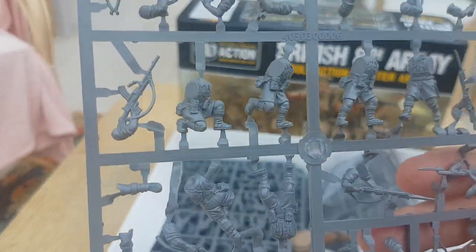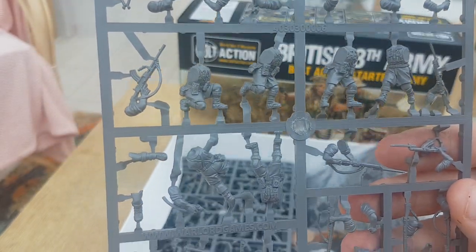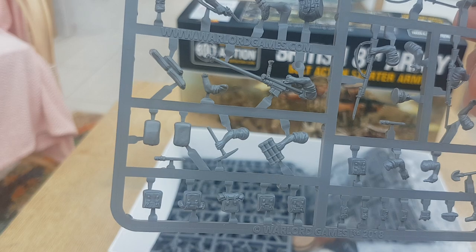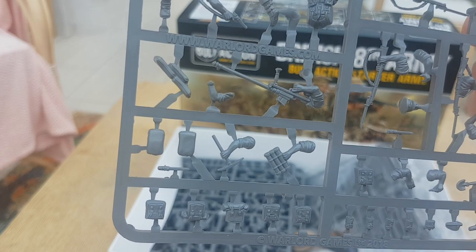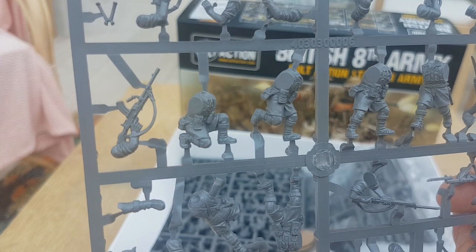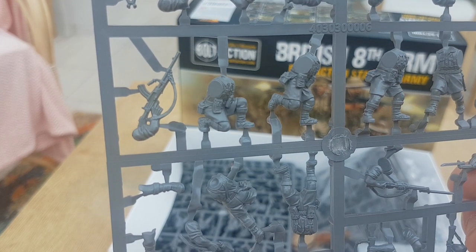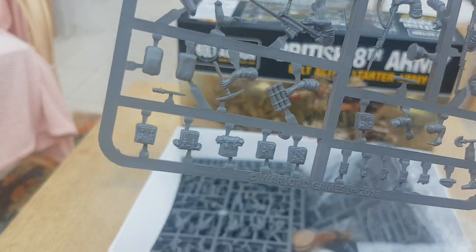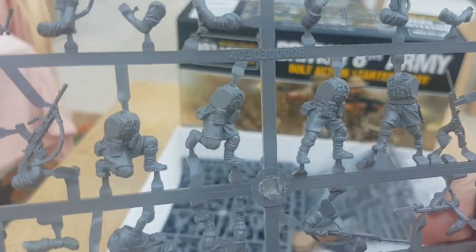You get six bodies on the sprues. Plenty of rifles to give everybody that needs rifles. There's an anti-tank rifle, a couple of sandbags, stuff to do with an officer, a Bren gun which can be carried or fired in the laid-down prone position, a wee mortar, mortar ammunition, a few picks and stuff, and a couple of submachine guns.